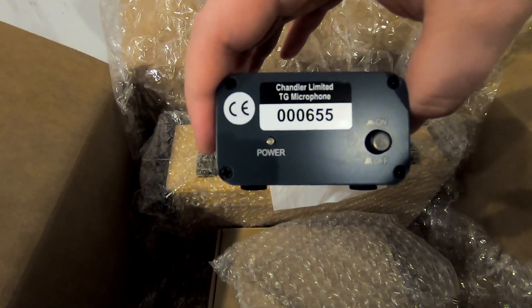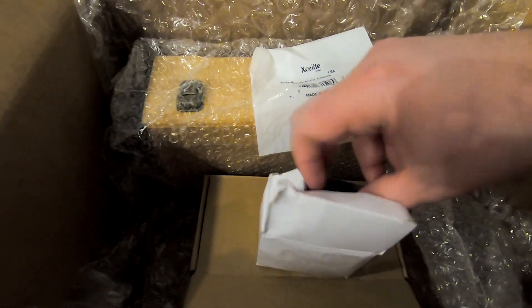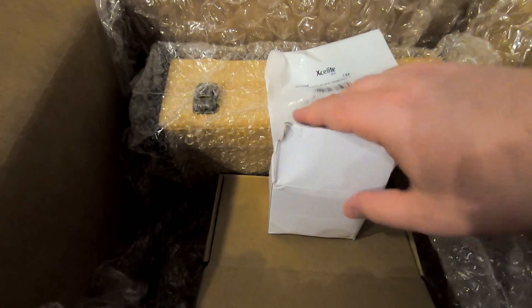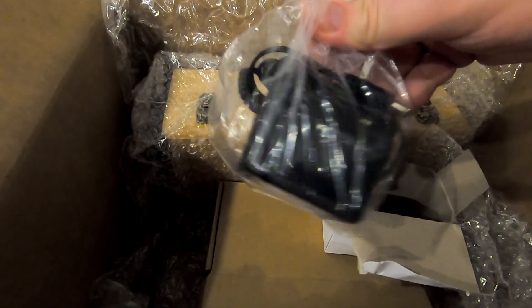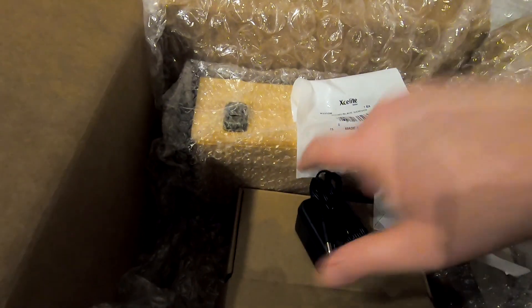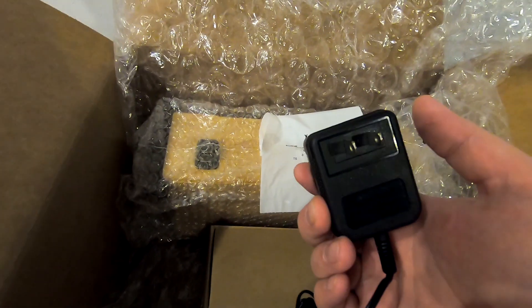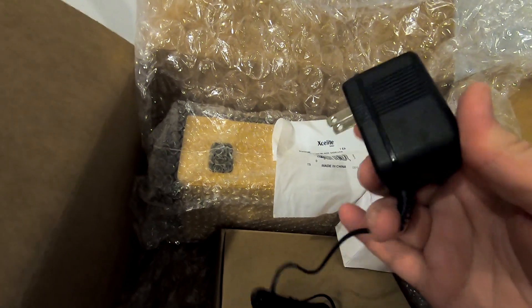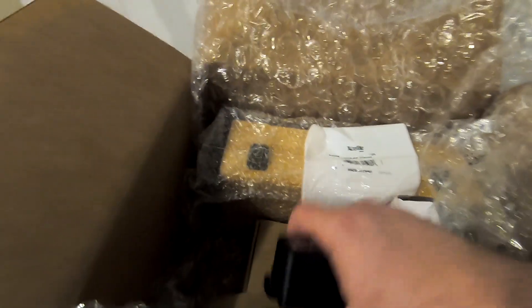That's actually an on/off switch, and a lot of times these things are either plug in and on or plug off to turn it off. This is probably a wall wart power supply — yes it is. Which is fine because we have plenty of outlets all over the studio, especially in the little booth that we usually use.